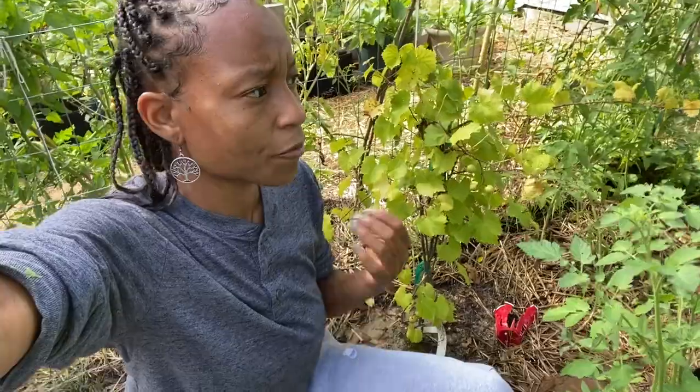I am going to connect this to T-posts. I'm not putting big posts in the ground — I just don't have that kind of space. So I'll just keep figuring it out, but I'm pretty sure I can grow these grapes on a vine without having to do that. And so that's what I'm going to try.